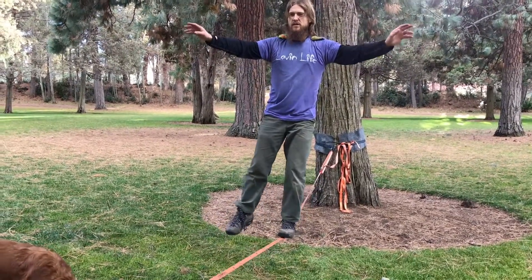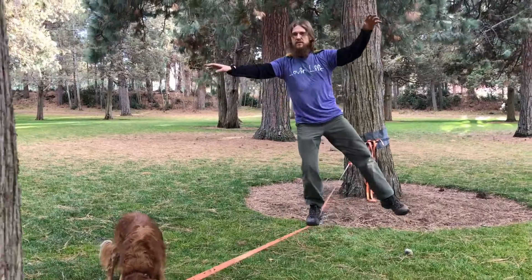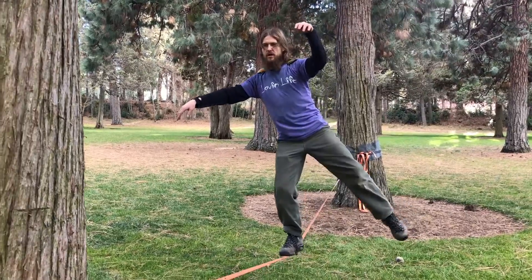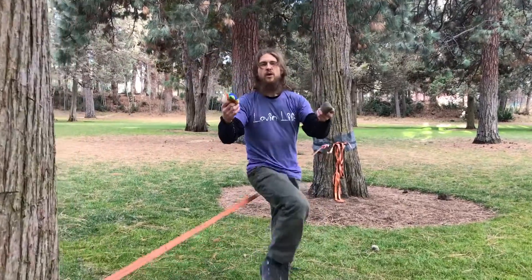Feel good. Feel balanced. Move on to walking. Remember, try to relax the shoulders and breathe — always breathing. Walk in line. Come down. Let's work on progression three.